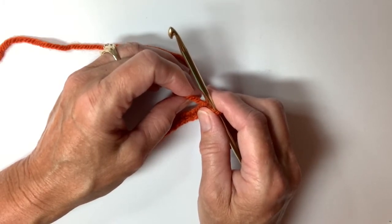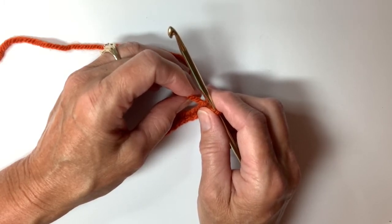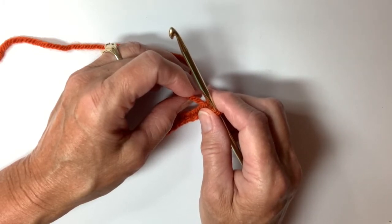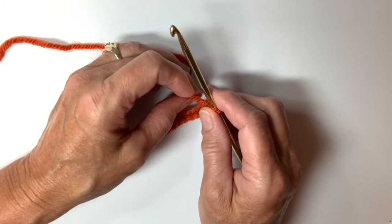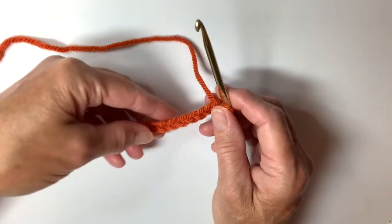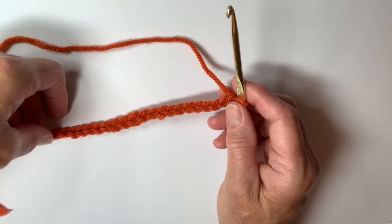It's called the Basic Background. It is just a simple variation on doing a single crochet every row back and forth. This one you're actually using single crochet only and it is a little bit different and I think you'll like it. In order to do it you need to chain enough chains to be a multiple of 2 plus 1.